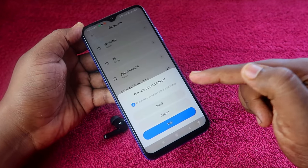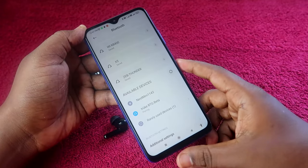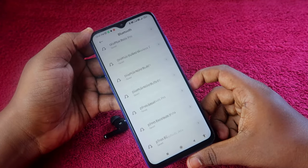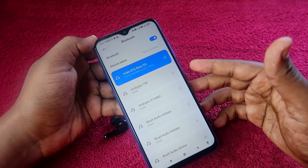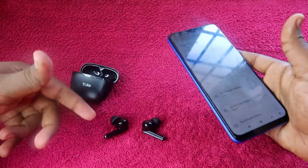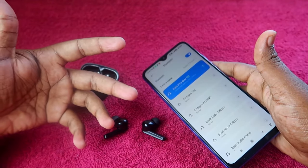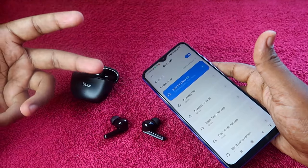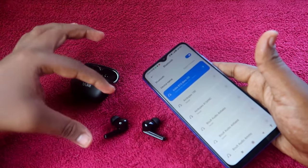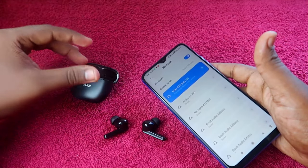You will see a prompt to pair with the Truke BTG Beta. If you want to allow access to contacts and call history, check that option and click pair. The Truke BTG Beta is now connected and you can hear audio in both earbuds — both left and right — without any issues.